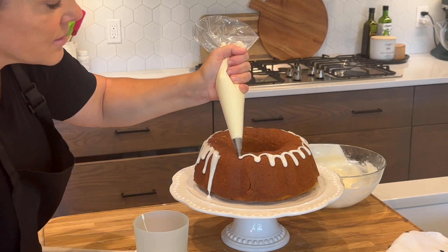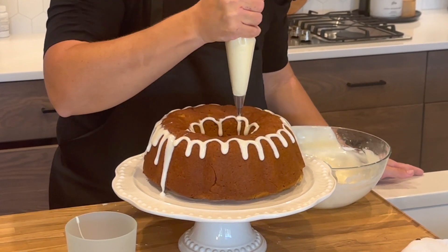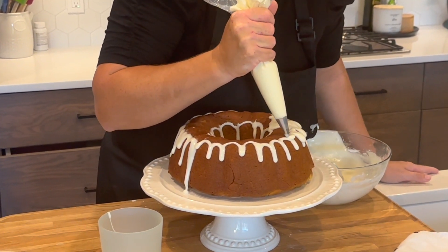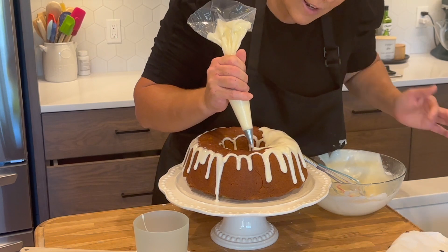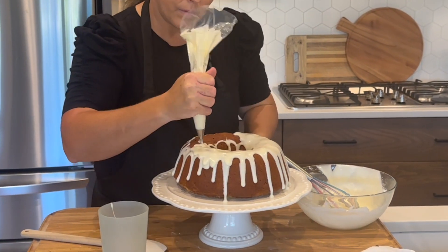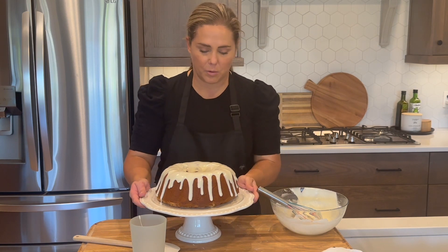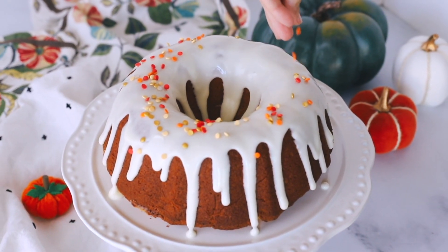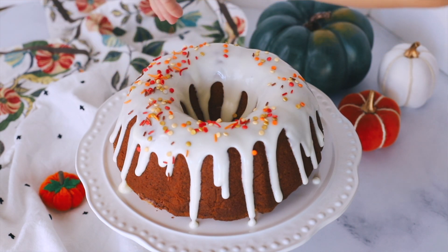You can certainly make this a thicker frosting too. I'm also going to add some glaze on the inside of the bundt hole and fill it in. I think it looks pretty when some drips go all the way down and others just go partially down. If you have any glaze left, you can serve it alongside the cake. This pumpkin bundt cake is moist, tender, full of fall flavors, and a total showstopper.